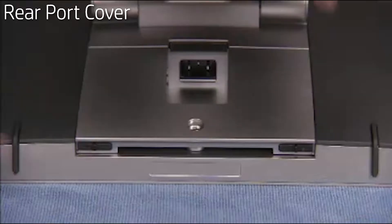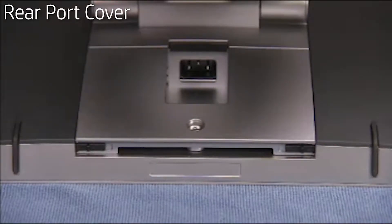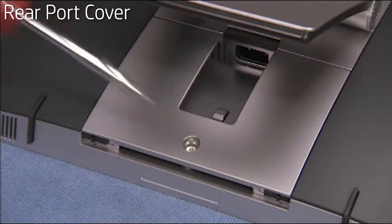Slide the locking latches backward towards the side of the unit to lock the rear port cover in place. Tighten the torque security screw if it was tightened at removal.